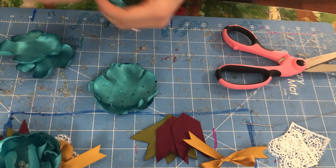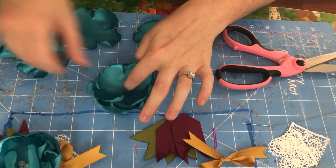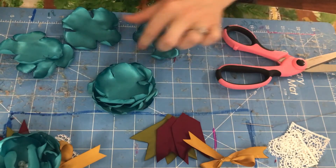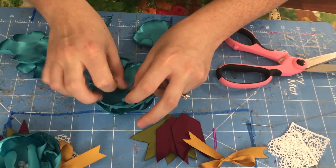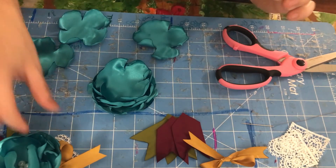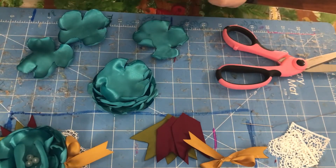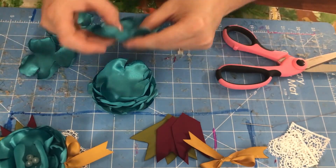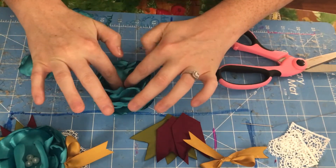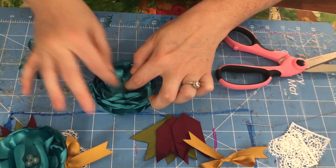Now I'm going to start layering my flower. They are all the same size on this one. I'll probably use all of these — on this one I only used about eight or ten petals, but I'm going to use however many I just cut out because I want just a little bit more flower in there.